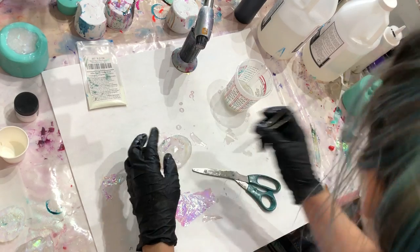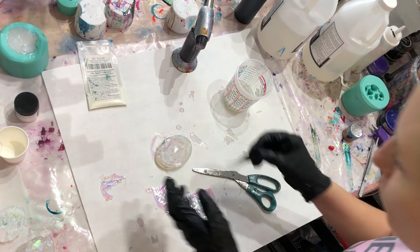I also have this little druzy mold I want to do as well. Now that those are sticky I'm going to have to switch out my tweezers.